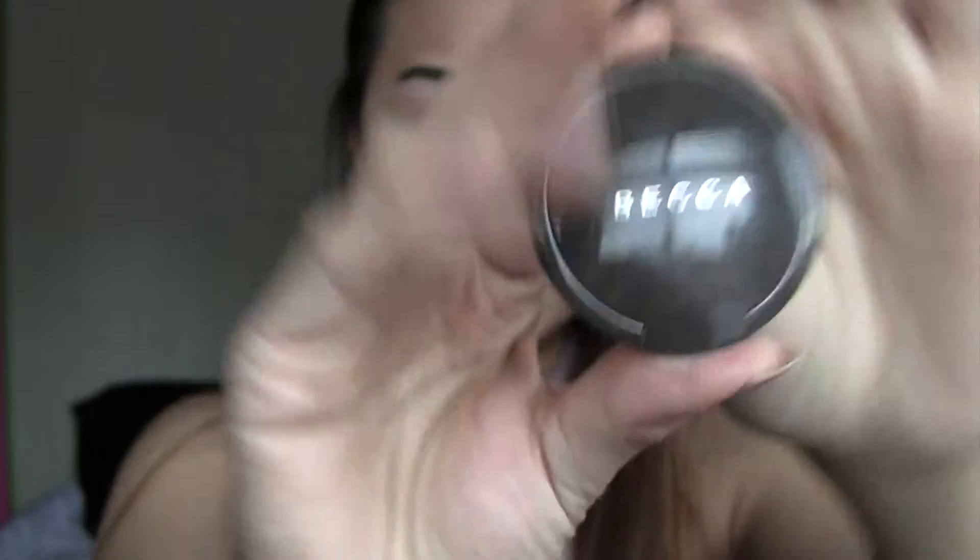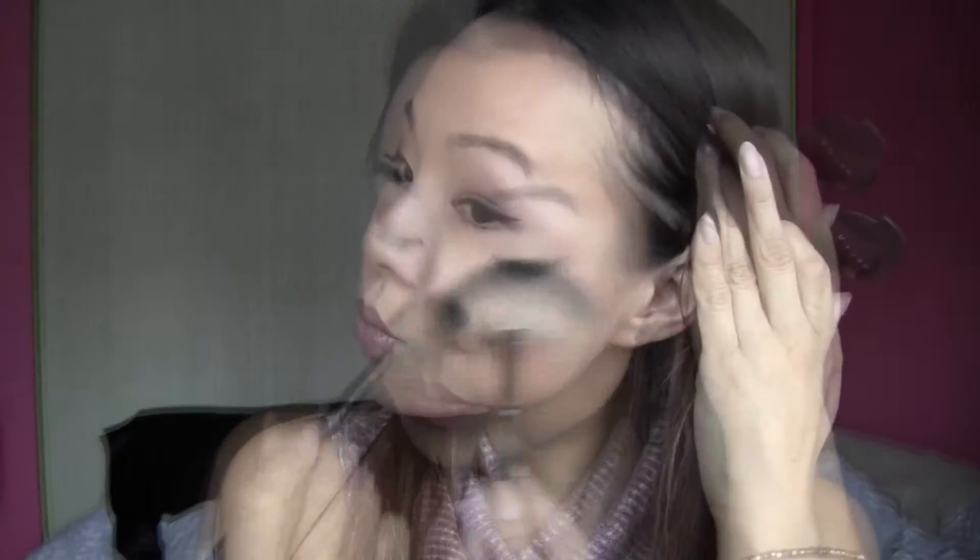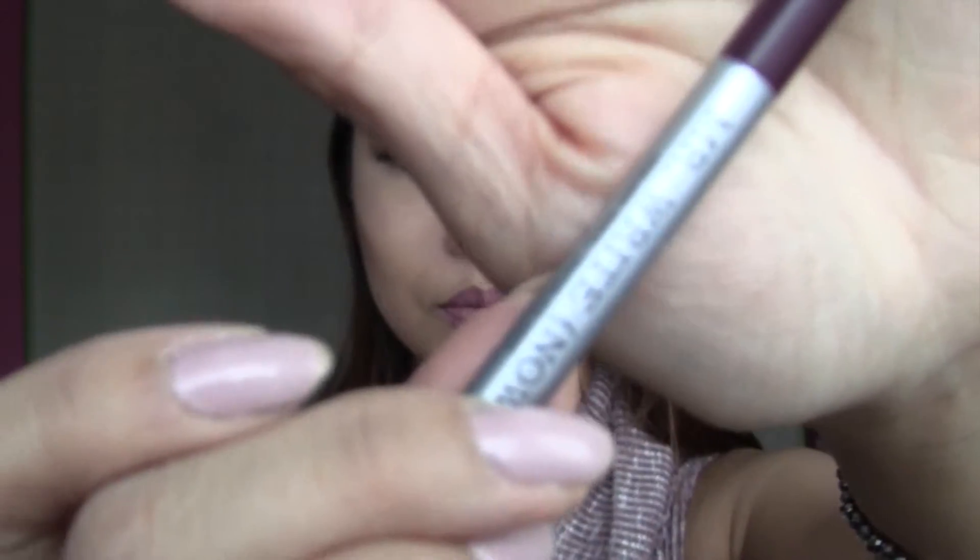There you go — my lips match my eyes. And I'm going in with Becca's highlighter in Opal, putting it on my cheekbones, my nose, and my cupid's bow. And I'm taking a dark brown eyeliner — this is from The Balm in Mr. Right — and putting that on my waterline. There you go, this is my look. I hope you like it, thanks for watching, and I hope I'll see you guys next time. Bye!